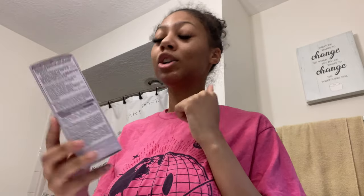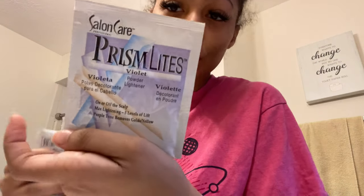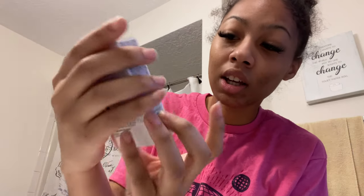I'm gonna try the skunk stripe — I think that's what you call it. I like the stuff I have. They didn't have any more Revlon hair dye boxes, so I got the Dark and Lovely to touch up because I dyed my hair black before, but it kind of faded. I'm using Prism Lights Violet — I got two packs just in case. For the toner, I'm gonna use the Wella Color Charm 12A and 12T Frosty Ash.